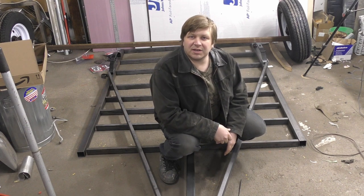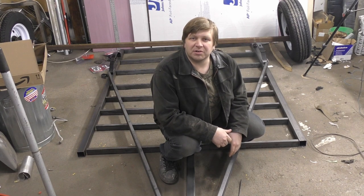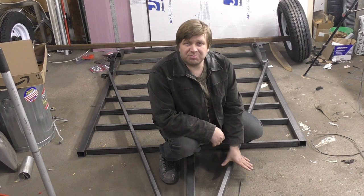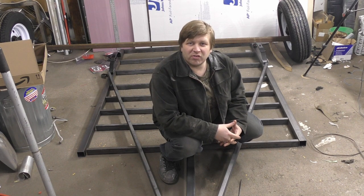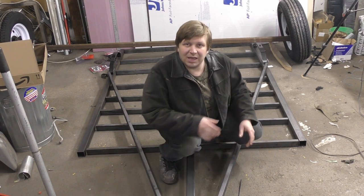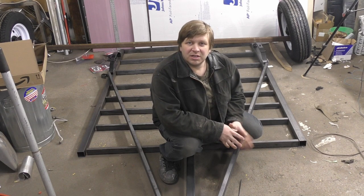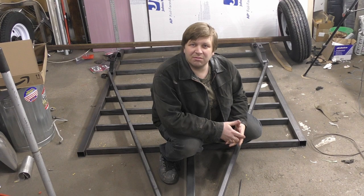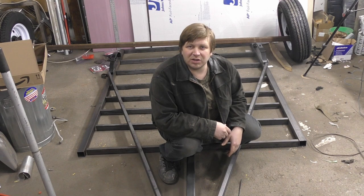So down here you will see we got some steel and everything laying around that we can start building a trailer. I thought about getting just a cheap trailer from someplace like Harbor Freight, but after kind of looking it over, those things are pretty darn chintzy, and they're not as high-end as what we're going to build here for not too terribly much more. So this will be a part of our whole trailer thing, and this will probably be a multi-episode series.